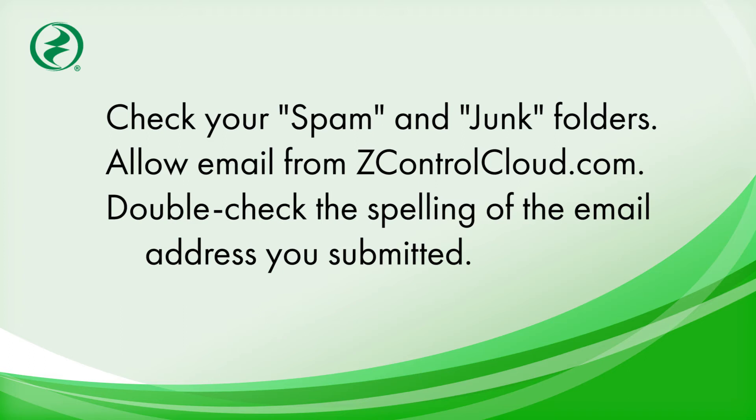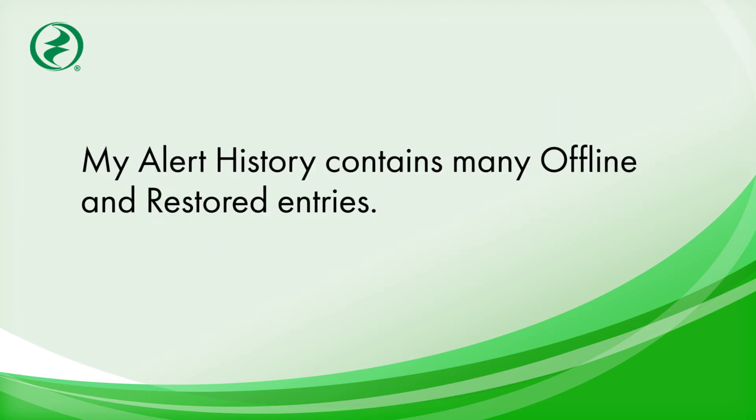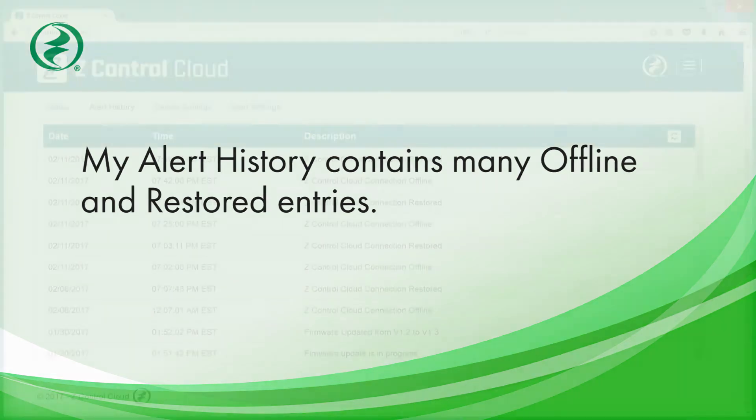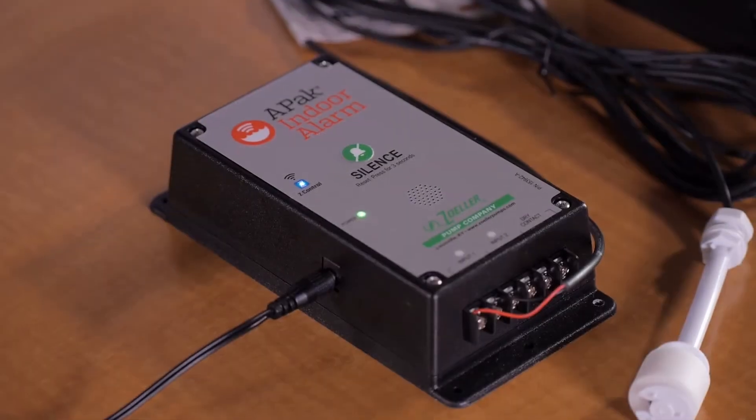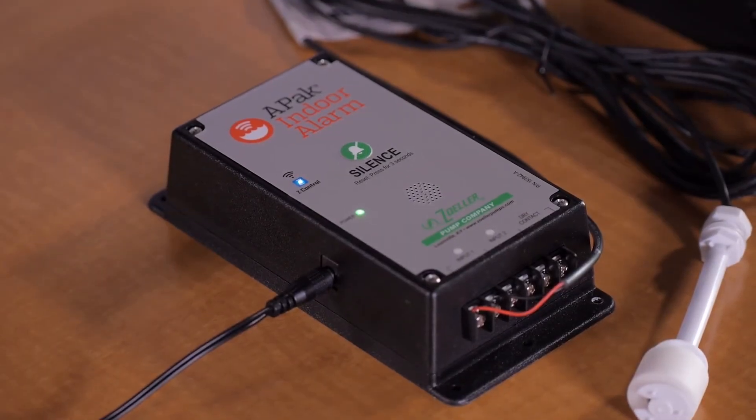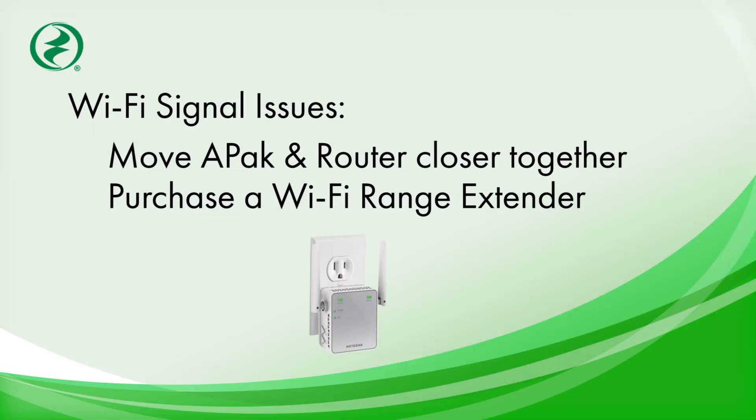Double check the spelling of the email address you submitted to zcontrolcloud.com. If your alert history contains many offline and restored entries, your router may be intermittently losing its internet connection, or your APAC alarm is not getting a strong Wi-Fi signal from the router. Move the two devices closer together or purchase a Wi-Fi range extender from an electronics store.